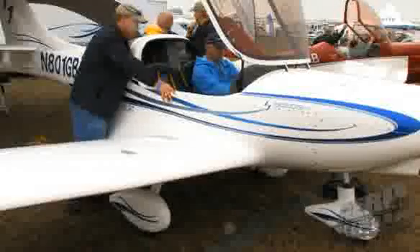This aircraft that GoBosch introduced this morning is definitely an advanced design in the light sport category. For starters, this is an all-composite airplane. It's got a composite fuselage, carbon fiber construction throughout, and composite gear.